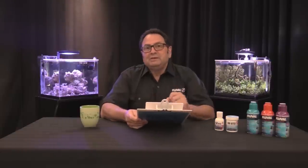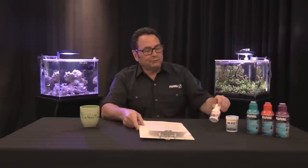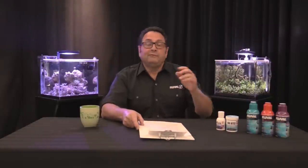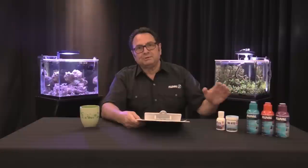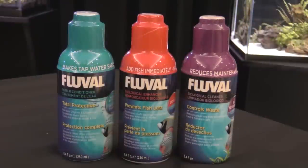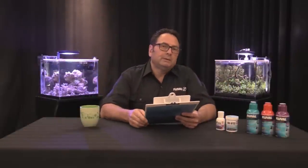When it comes to feeding, these are small-mouthed dwarf anabantoids. A small granular food — like the Bug Bites better formulation we have here — is great for them, ideal for small anabantoids like this. The tropical formulation of Bug Bites is really good too. And of course, don't forget key water conditioners, always key to keeping a clean, healthy tank. We've got our water conditioner here from Fluval along with some biological supportive products as well. Some variety in the diet is always well recommended.